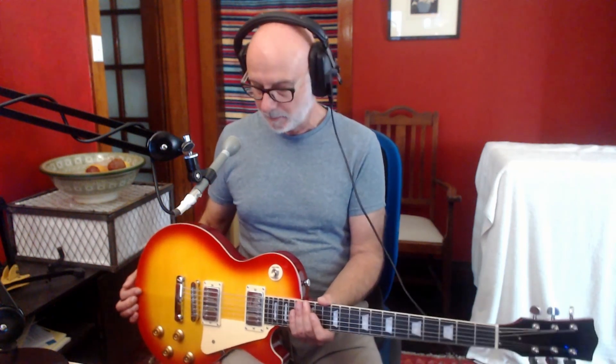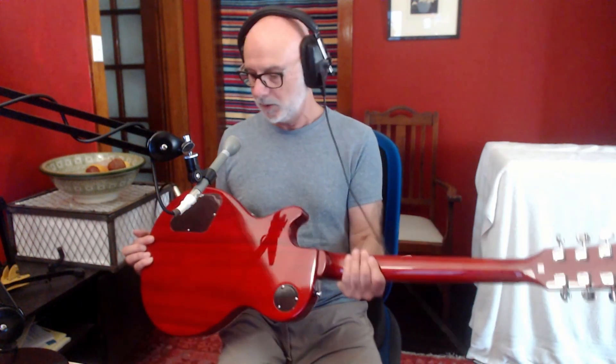My overall impression of the way it looks — it looks beautiful. There is one tiny smudge on the binding above, around the 17th fret. That smudge is maybe one millimetre by two millimetres — it's a little red smudge. Other than that tiny imperfection, I can't see another mark on the guitar. It's perfectly finished and beautifully set up.